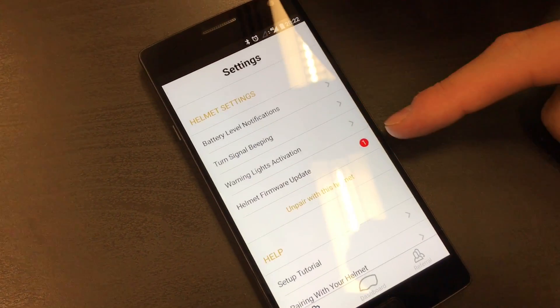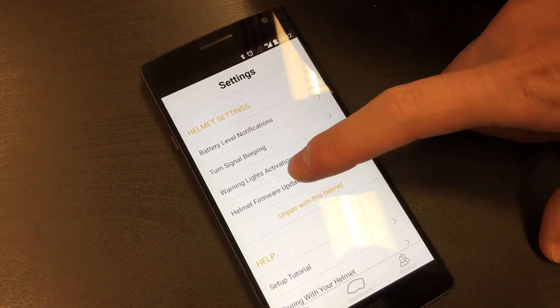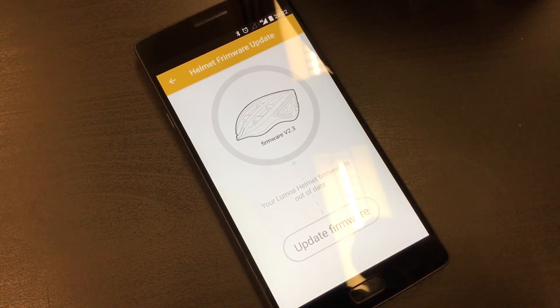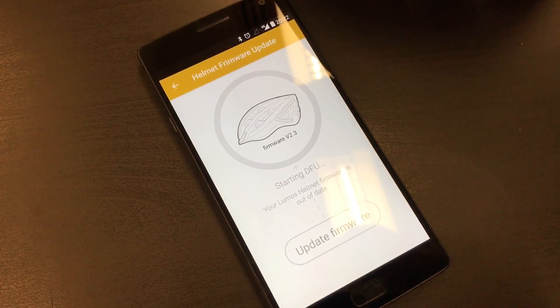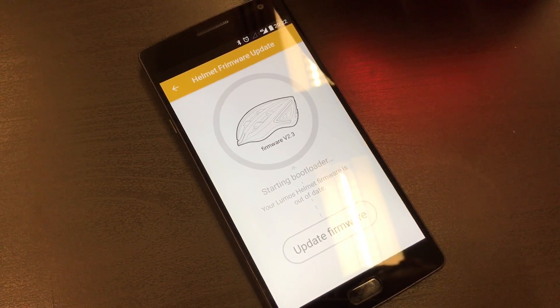You'll see a notification here for Helmet Firmware Update. If there's anything available, you can click on it and click on Update Firmware. This will download the update and upload it onto the helmet.